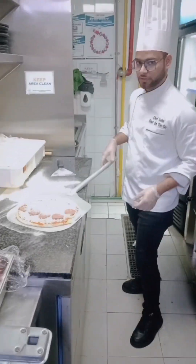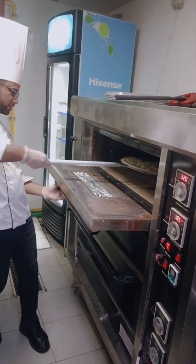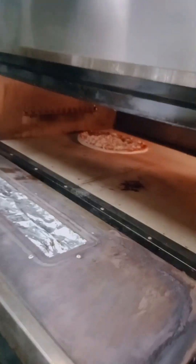Cut, cut, cut. I want to come to eat pizza with you.